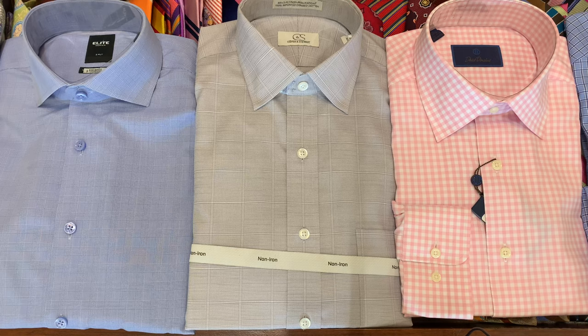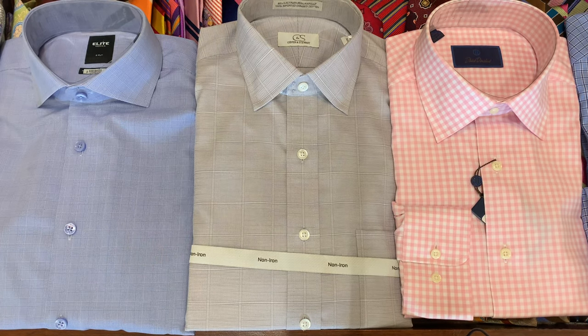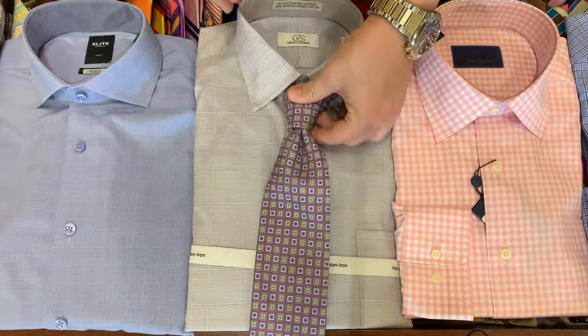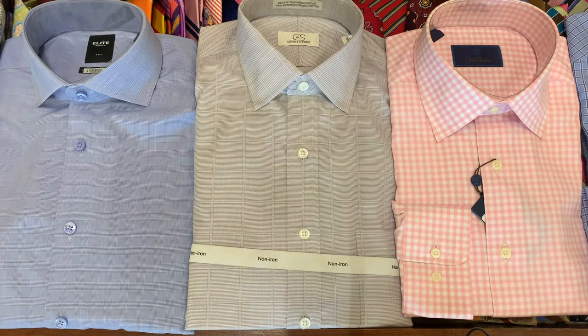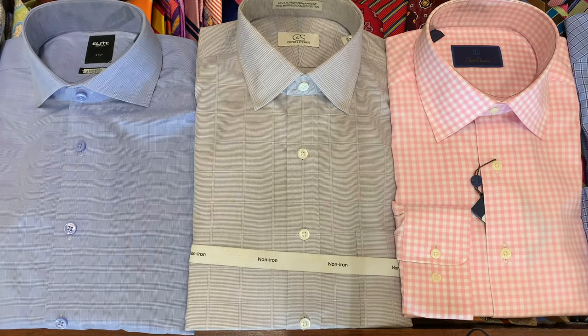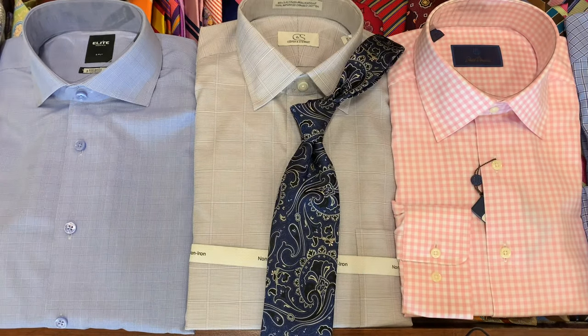Next we've got a gray shirt with a slightly larger pattern. When you're dealing with bigger patterns, make sure the tie's pattern is either smaller or larger. Another pro tip: if you just can't find the right tie, Paisley goes with just about anything.